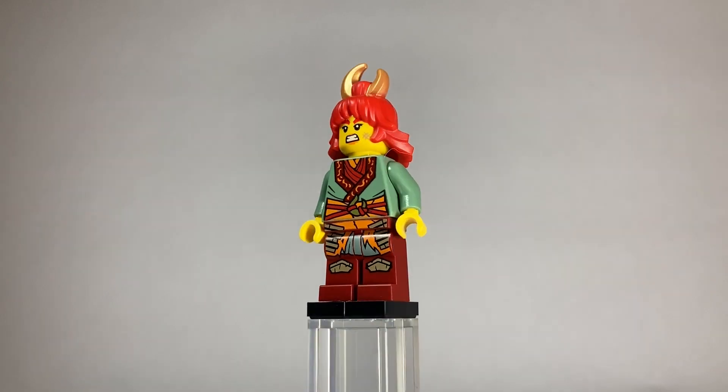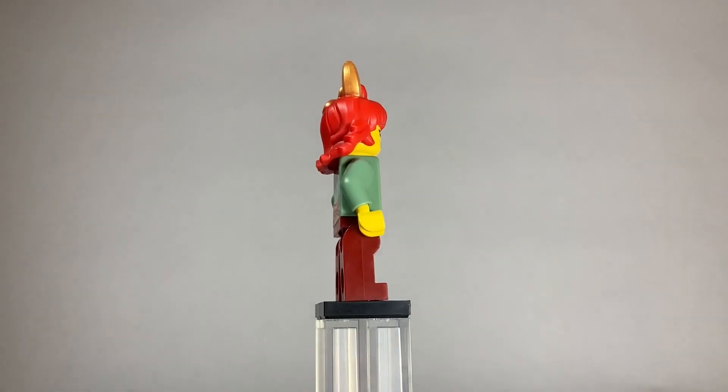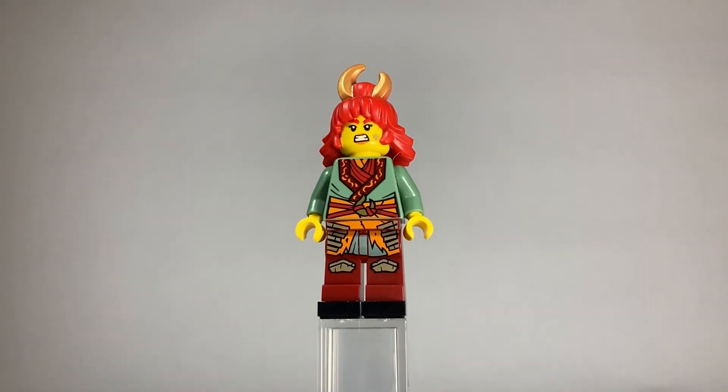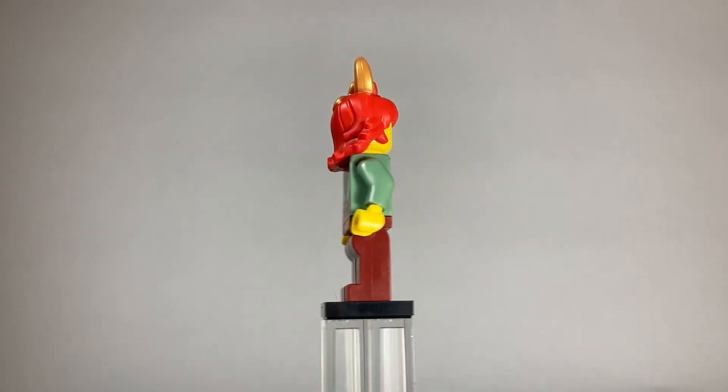Let's go ahead and check out the minifigures. First up, we have Heatwave. This is the only exclusive minifigure in the set, but I think her printing looks great. Her character also uses the Shang-Ah hairpiece from Monkey Kid, which is really cool. She doesn't have any back-head printing, which is unfortunate.